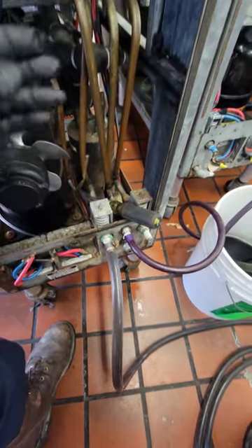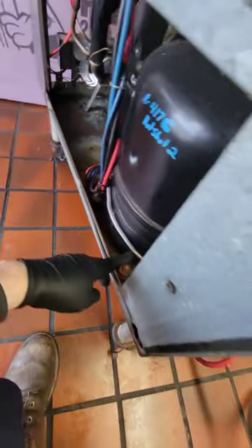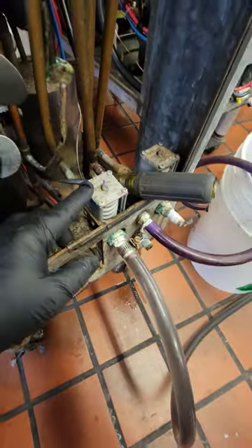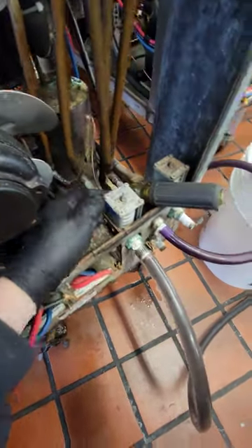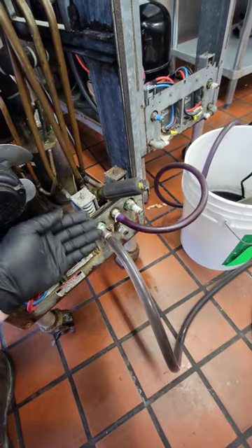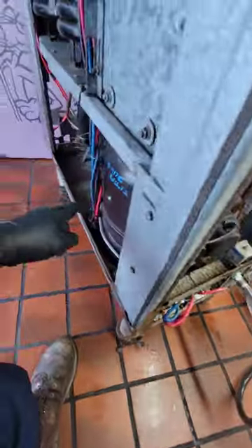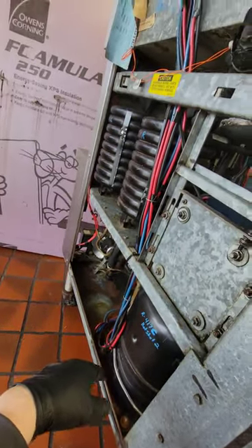Water comes through the machine and tries to maintain head pressure. You can see the refrigerant cap tube goes to this valve here — it has a resistive spring, and as the pressure builds, it equalizes back and forth. You can adjust this to modulate the flow of water to match the head pressure you want to keep, and that's a water pressure regulating valve.